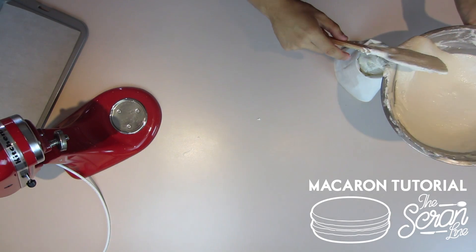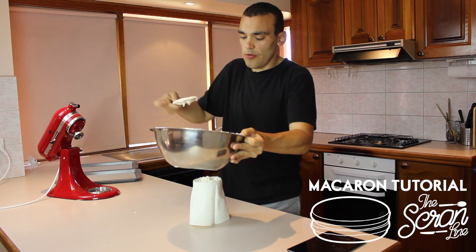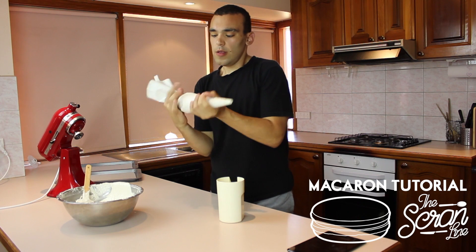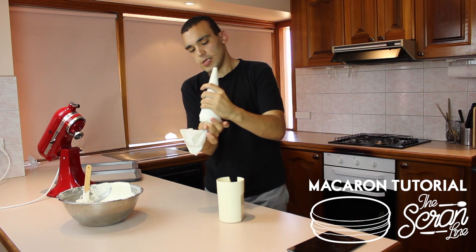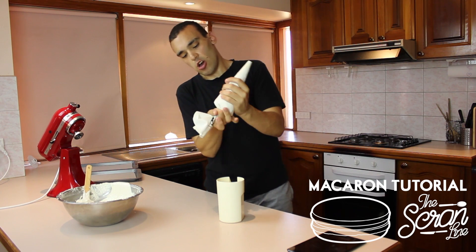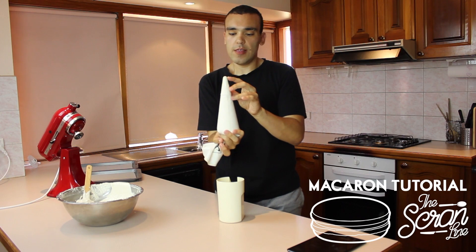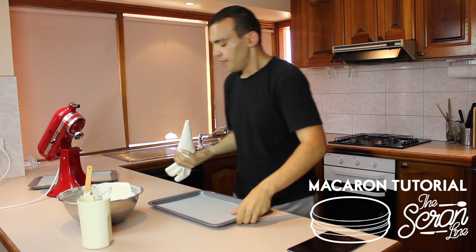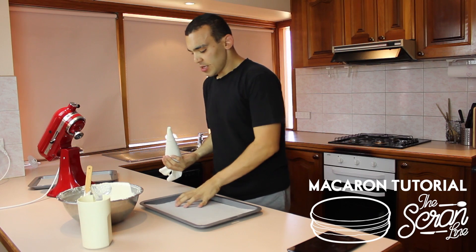Pipe and then you can always come back to the rest. You just want to hold it so the nozzle is facing up and kind of just twist it until you can see that the mixture is just coming out of the tip.